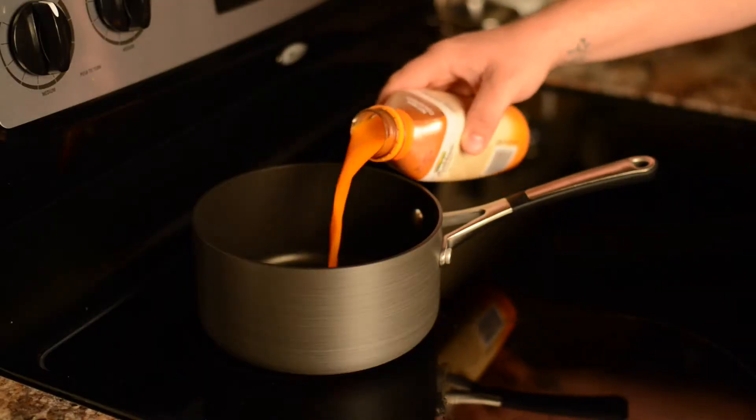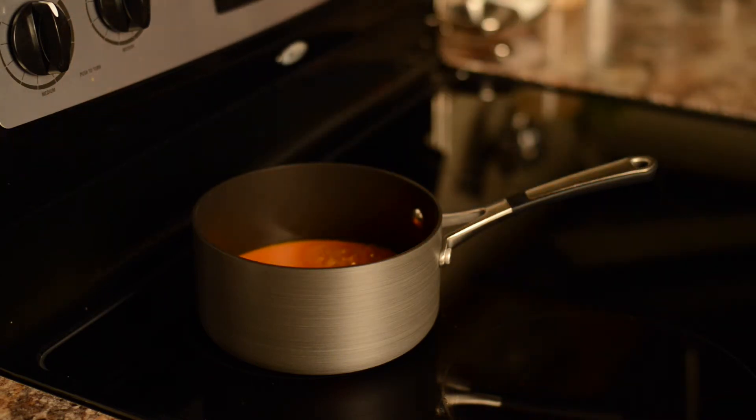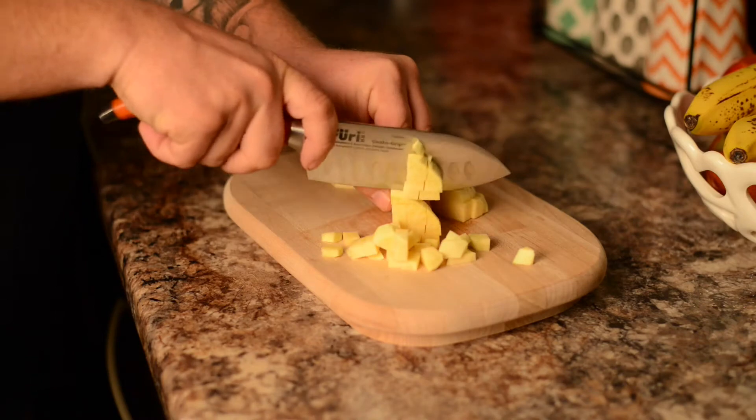For our first recipe today, we're making what I like to call a Groot Vegetable Risotto. We're actually taking root vegetables and cooking them risotto style, finishing it off with a little Parmesan. First thing we're going to do is reduce down some carrot juice — store-bought or fresh. Then we'll put that off to the side.